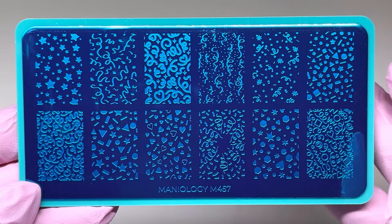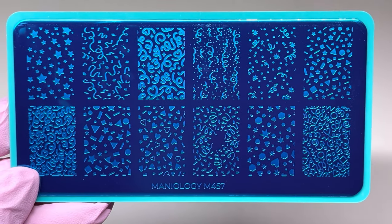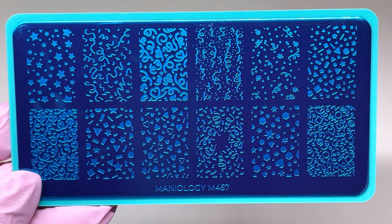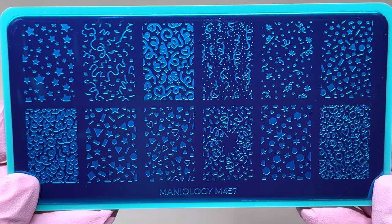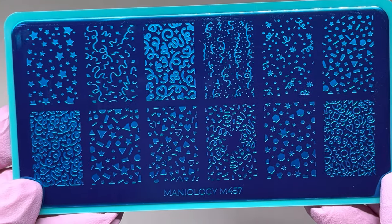I chose this first stamping plate because I really like the designs. It could be used for New Year's, birthday parties, a holiday celebration, an anniversary, Valentine's Day — anything like that. As you can see there are some hearts. I just thought it was really cute; I don't have anything like it and I really do like this one.